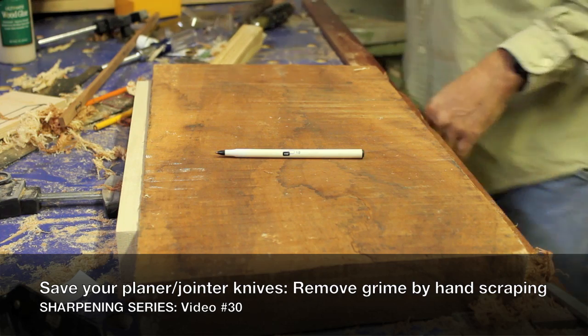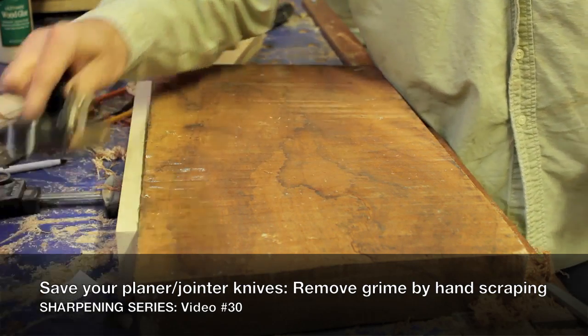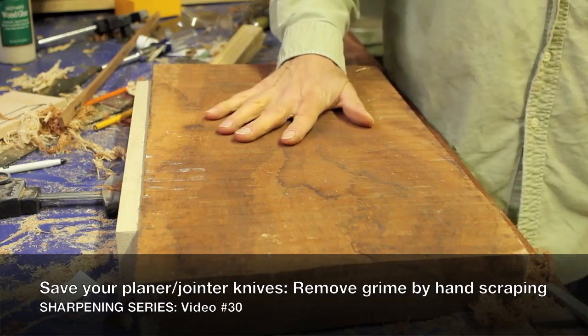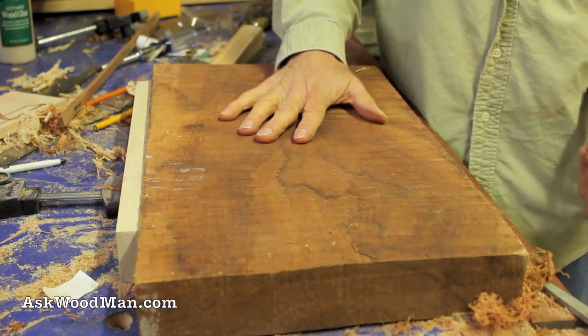Here's another instance where the Stanley number 80 scraper plane can save you a lot of time, effort, and frustration. I buy most of my wood in the rough, so the boards come pretty nasty looking like this, and a lot of times they're really dirty.